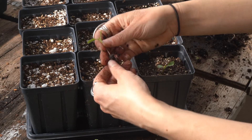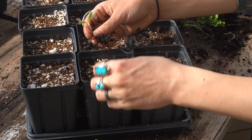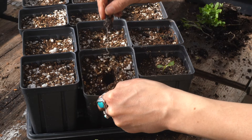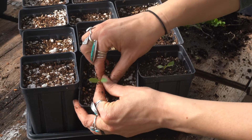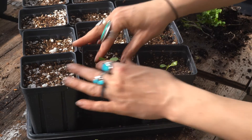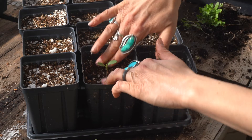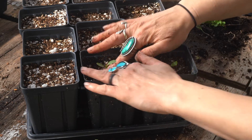For this part I can either use my hands, or if you have something like a sharpie pen you can make a small hole. Then take an individual seedling, make sure all the roots get down into that hole, hold it in place, make sure it's upright, and make sure the root is not going to be exposed over the top of the soil. Cover it up to a good area on the stem.